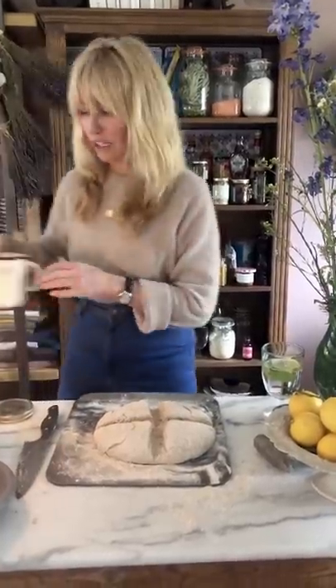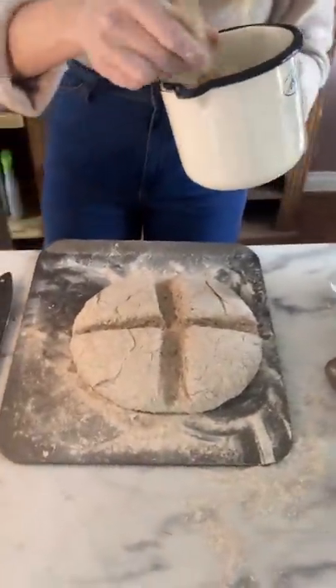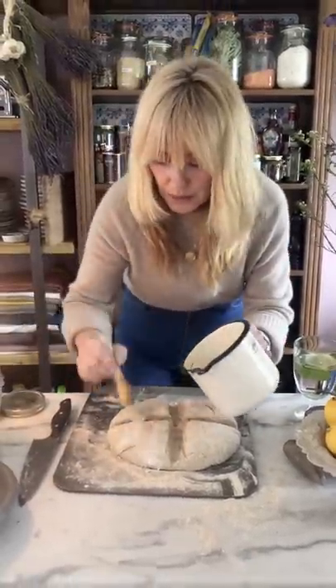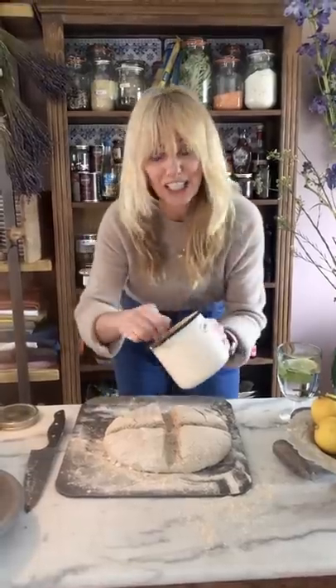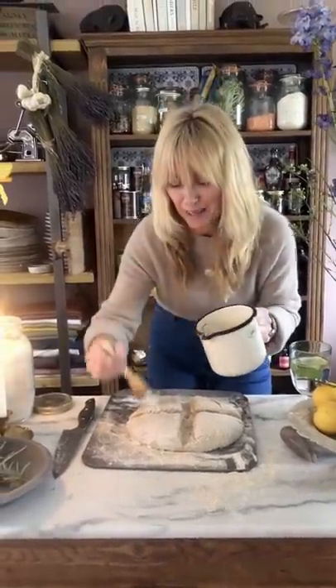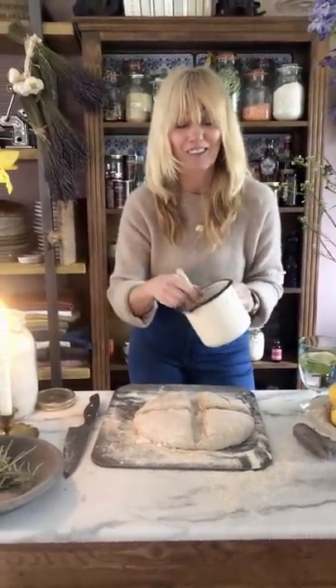I've got my bread there. Now bring back over your buttermilk mix or yogurt and milk mix — you should have about that much left over. Get your pastry brush; if you don't have one, just use your fingers. Dip your fingers into the liquid and pat it on nice and gently — or with your brush, paint your bread lightly with the milk. This does two things: it gives that beautiful golden colour to your bread, and it also gives that lovely crunchy texture. Do many of you bake bread at home? I'd love to know if you're starting to make bread now that we're all stuck at home.